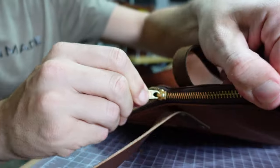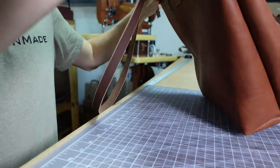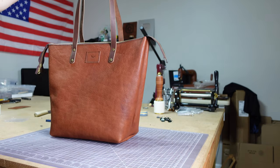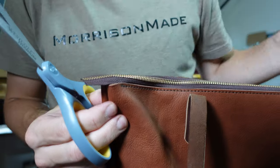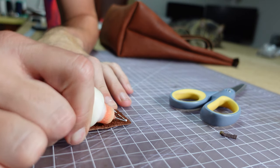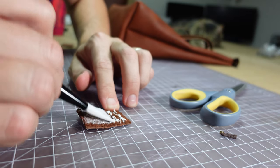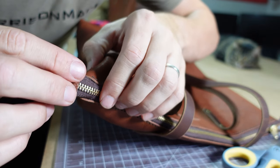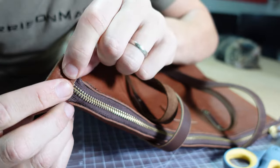There are a million ways to install a zipper. For this bag without a gusset, I thought this way of doing it was easy — something that anybody could do — and it also looks kind of cool. That being said, the edges of the zipper are obviously exposed, so we're going to take a couple small pieces of leather scrap, glue them onto the ends of the zipper, and rivet them down. These little things are really nice because they also make for great pull tabs when you're opening and closing the bag.